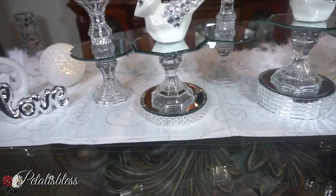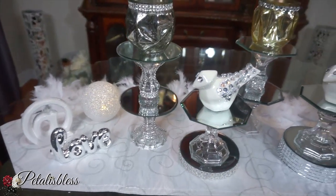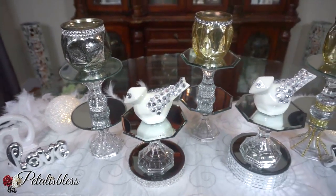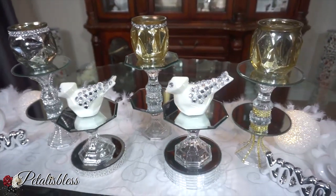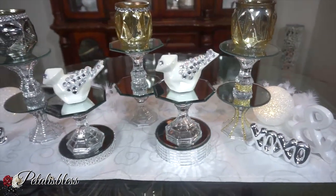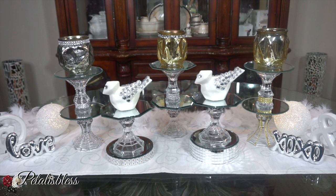Alright everyone, leave me a comment down below and tell me which one you like the best — which one stood out to you and made you say wow. Give me a thumbs up, don't forget to press that like button, and if you're not subscribed go ahead and press that subscribe button so you can come back and see more DIYs. And as always, stay blessed from Petal is Blessed. Bye bye everyone!